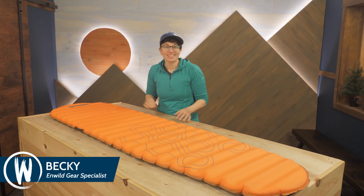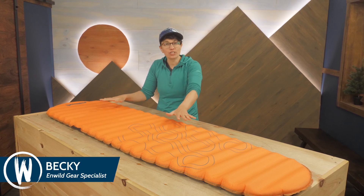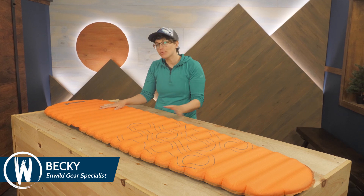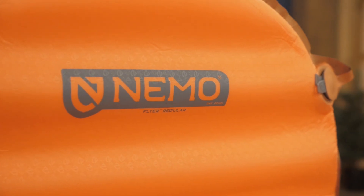This is the Nemo Flyer. It's a self-inflating sleeping pad that offers the thickness of an air pad with the plush comfort and insulation of a foam pad. This hybrid design offers the best of both options at a weight that will please three-season backpackers. Let's take a look.